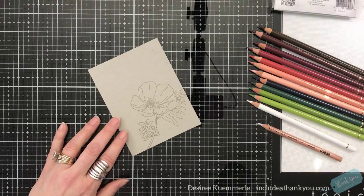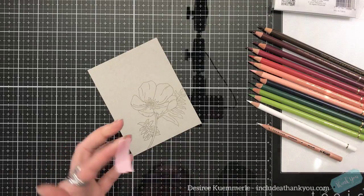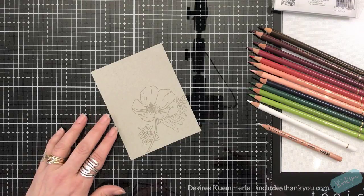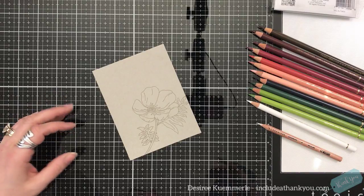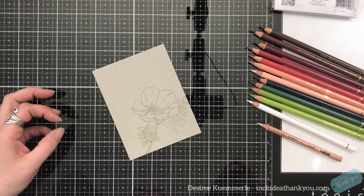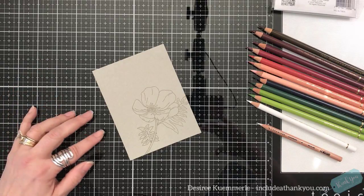I'm going to mark so that I know to keep my image in the right place — I'll put a piece of washi tape — and I'm going to zoom in. Once I zoom in, that's where I'll go into the voiceover and talk about how I use colored pencils. There are many ways to use colored pencils, so I encourage you to look at other videos too. This is just what works for me.